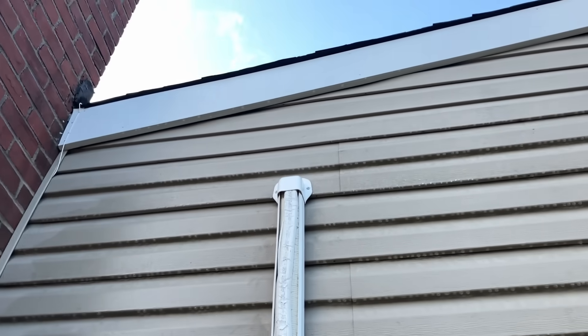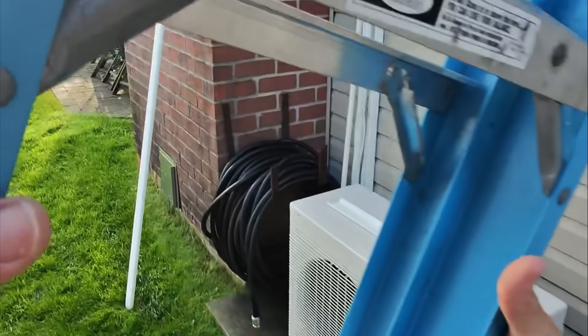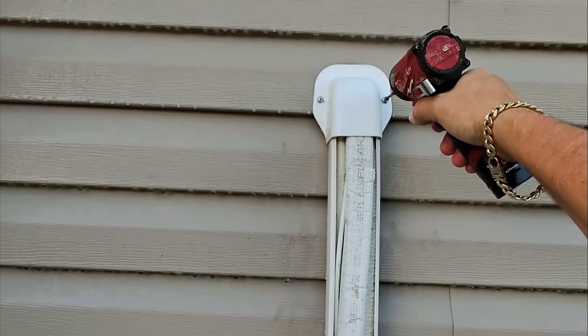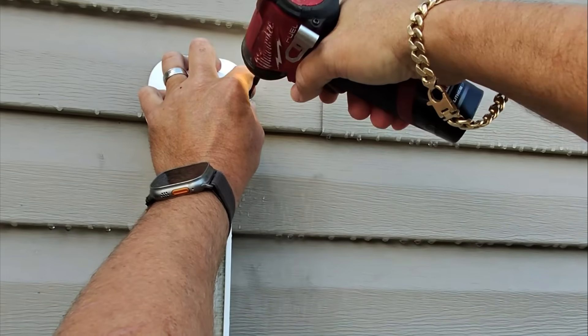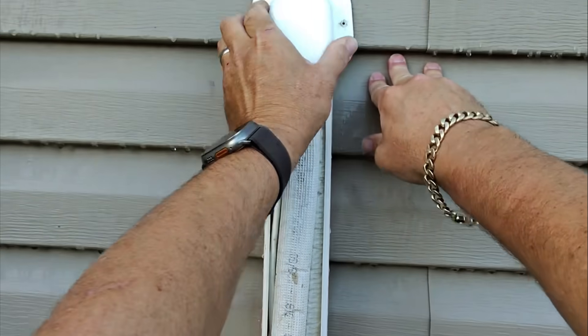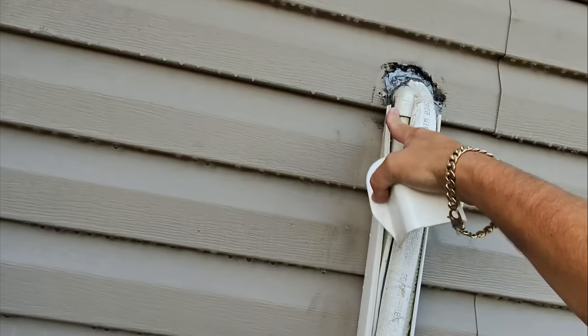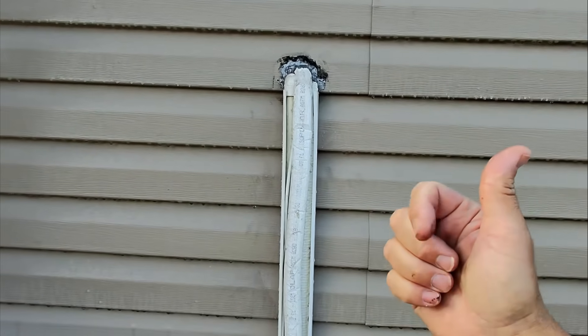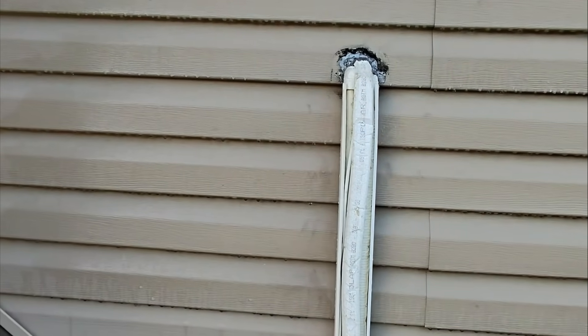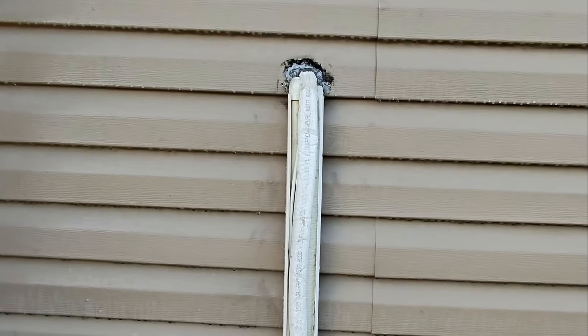Looks like they used five-eighths PVC here. We're going to need to get the step stool and go up there and see what the deal is. I want to see how this thing is connected — I'm guessing they have PVC going into the house. Either the connection on that flexible rubberized plastic tubing coming out of the back of the unit is no good where it meets the PVC, or the drain is clogged. I'm putting my money on a separated connection.